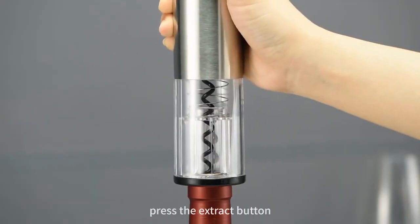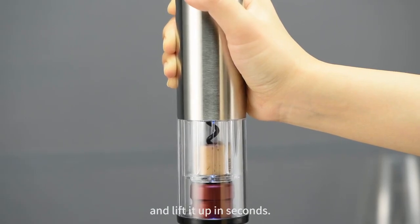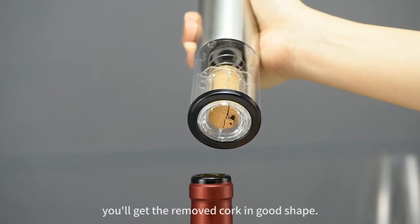To remove the cork, press the extract button and slightly press the opener down. The screw will penetrate through the cork and lift it up in seconds. Then press the release button — you'll get the removed cork in good shape.